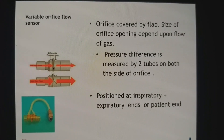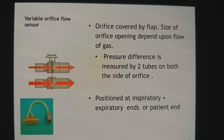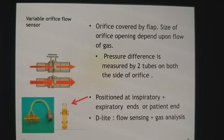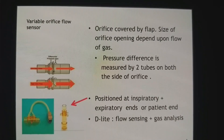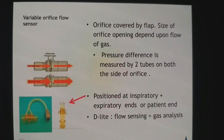The sensor can be positioned at the inspiratory or expiratory limb, and in many anesthesia machines it is present at both. Some sensors like D-lite sensors also have a gas analysis facility, so they are routinely placed at either the expiratory end or at the patient end.